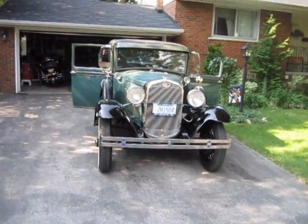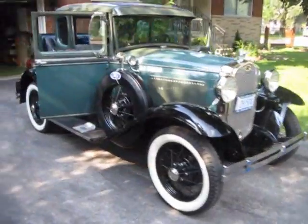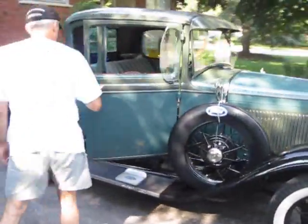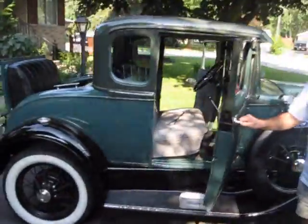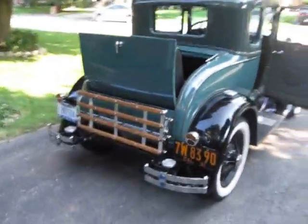This is my dad's 1931 Model A. We're going to do a tutorial on how to start it and a bit of a drive. It's going to an antique car show — we're heading out to the classic car show and we're going to take our Model A with us.